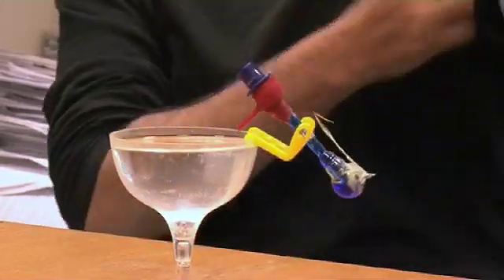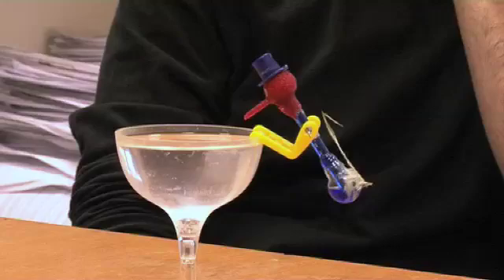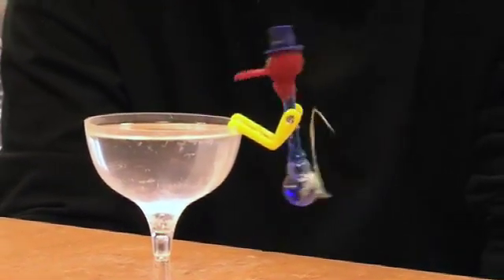I used to do a first year module on thermal and kinetic physics and I used to bring this in at the start. I'd ask how many of you have seen one of these birds before and maybe a hundred odd hands would go up. I'd then say apart from on the Simpsons and all the hands would go down. So they're a pretty rare breed, though they crop up all the time. Anybody who's seen Alien will have seen one of these towards the start of Alien as well.